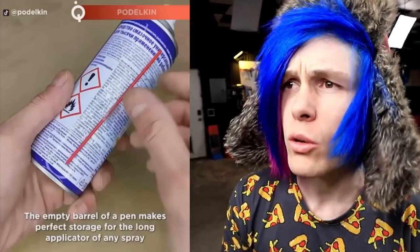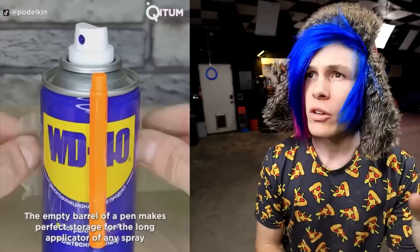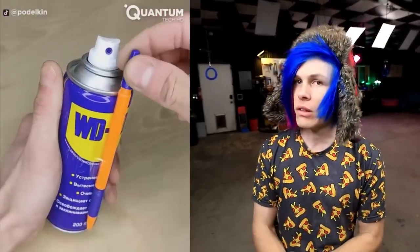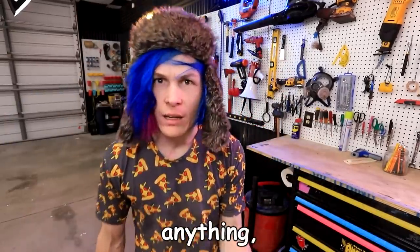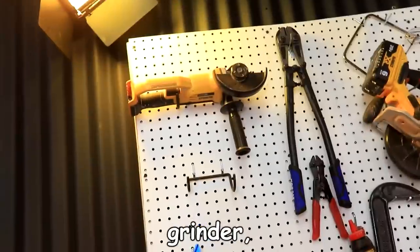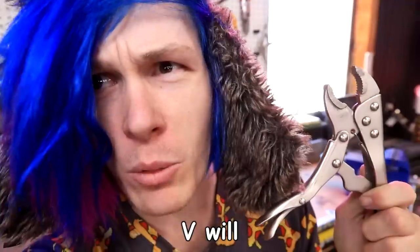The empty barrel of a pen makes the perfect storage for a long applicator of any spray. Really? So we got some WD-40 — I always lose the little spray applicator. So you can just tape the pen barrel onto the can. The first thing we need to do is grab some WD-40. Fun fact, guys: we actually alphabetized the entire wall of tools. So if you ever need anything, you just look in alphabetical order. Over on the far left we have our angle grinder, and over to the right we have our vices. I couldn't think of any tools that started with a Z, so V will have to do.